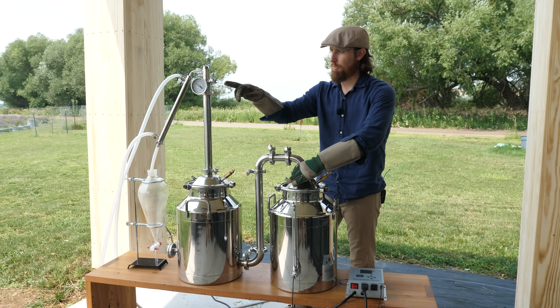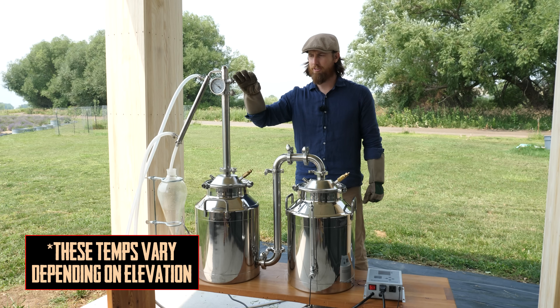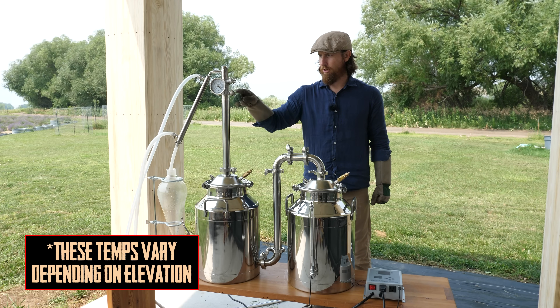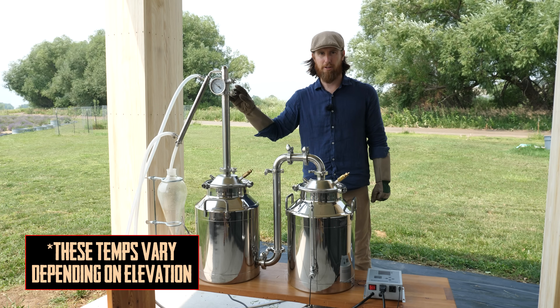Now we'll just start watching the temperature on the column. When we see that approaching around 150, 160, 170 degrees, we'll see our very first drips of fluid. And then as the column heats all the way up to about 202 degrees, we'll have a real steady stream of hydrosol and essential oil dripping in.